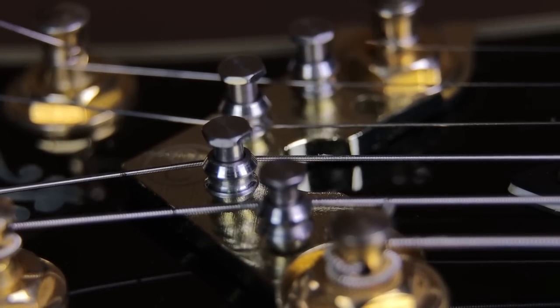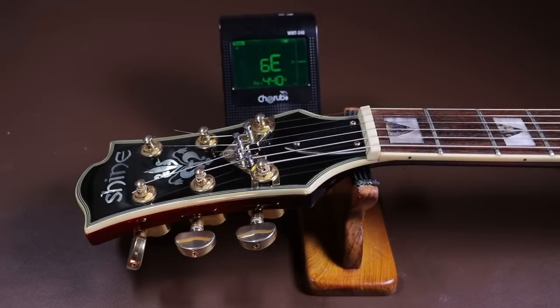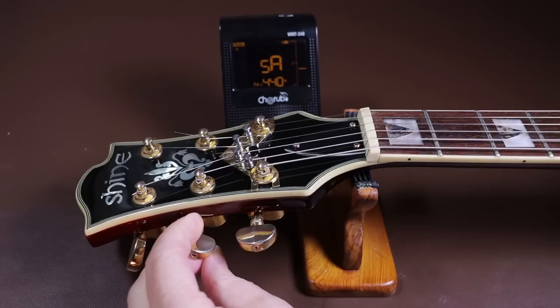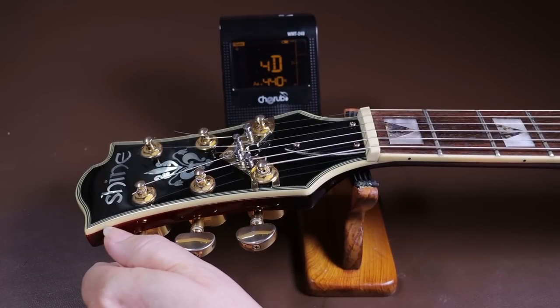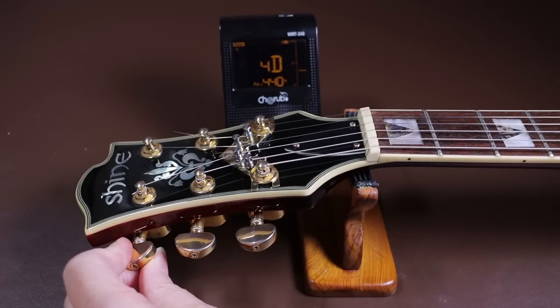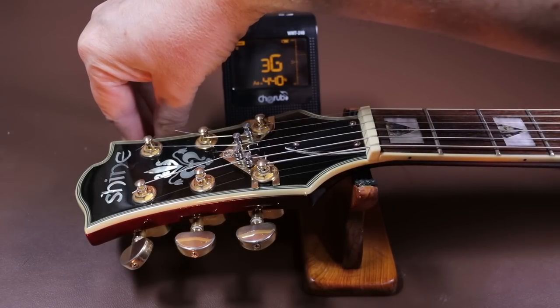That was a really successful test and it surprised me just how effective those rollers are. The next test is the most important: checking whether the String Butler has corrected the actual problem — that the guitar wouldn't tune smoothly and would always overshoot. I'll test how responsive the tuning is to movements in the machine heads. I've plugged in an external tuner to avoid microphone interference and get a more accurate reading. Straight away, the tuning is really responsive to any movement in the machine heads — it's really improved how this guitar tunes up.